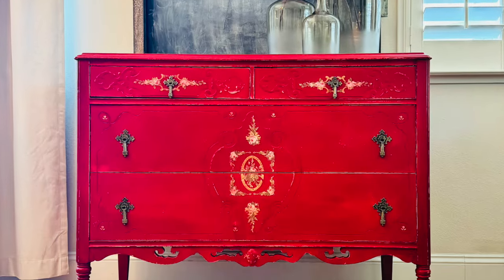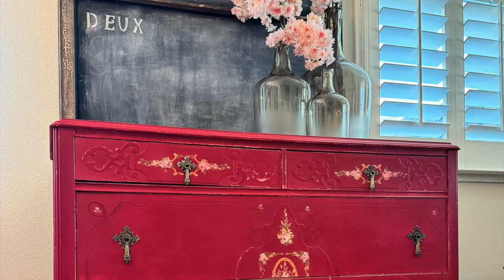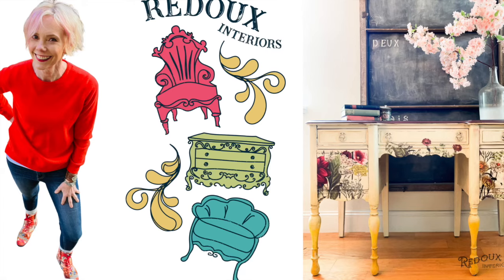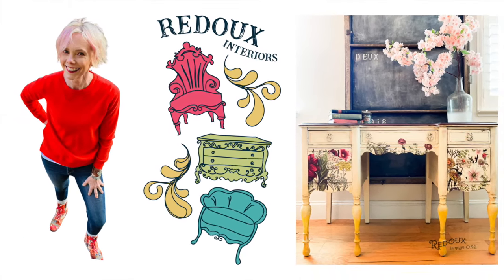I love the way this dresser turned out — it was super easy with the DIY paint and the IOD paint inlay. If you like this video, please like and subscribe, and check out my blog and website for all the supplies I use. They are listed below. Thanks for watching.